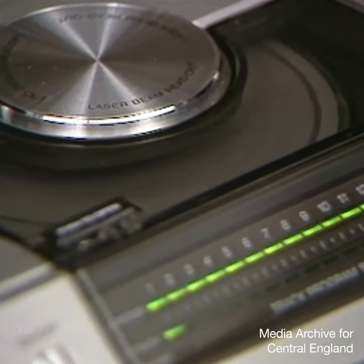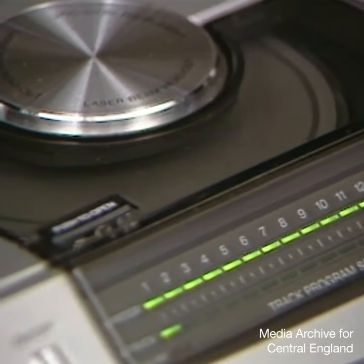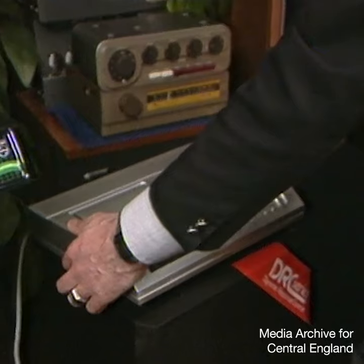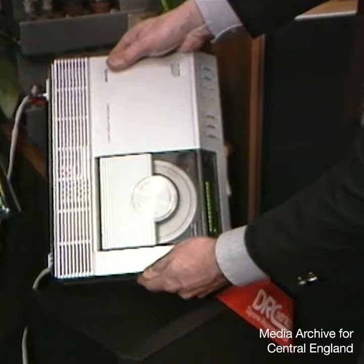The compact disc has no grooves. The signal is digitally coded in a series of minute dimples under the protective plastic surface. They're scanned at high speed by a laser beam and interpreted by a whole series of logic circuits. As there's no playing arm to jump, you can turn the machine on its side while it's running. That feature is expected to lead on to in-car CD players.